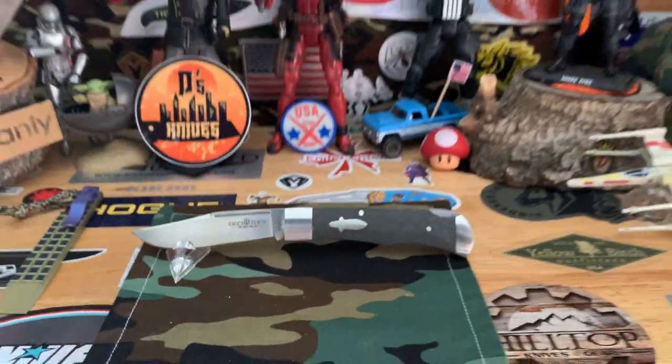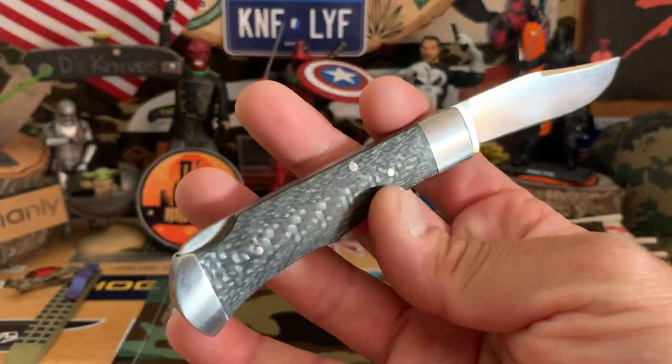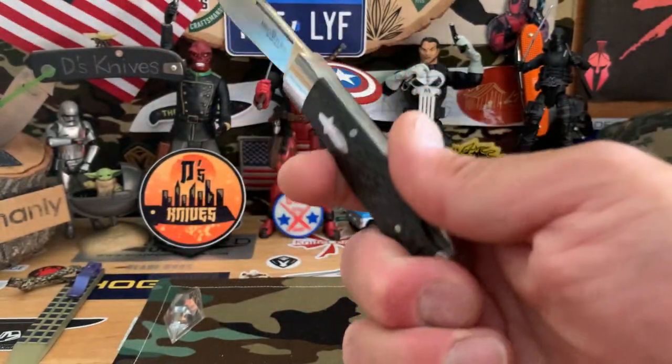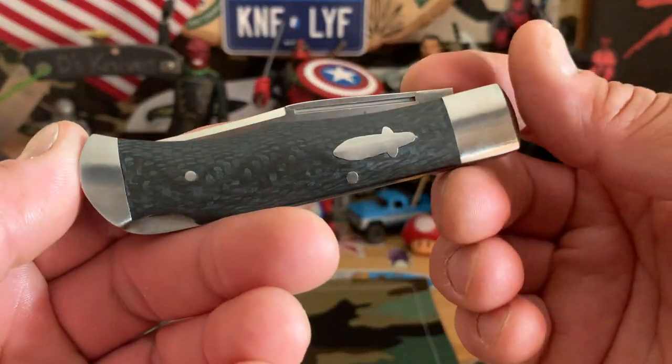Not too expensive — I think they run about 30 to 40 bucks, so very affordable if you're looking for a carbon fiber knife. And actually it's a back lock, not a slip joint — I don't know why I said slip joint. My bad on that — back lock.